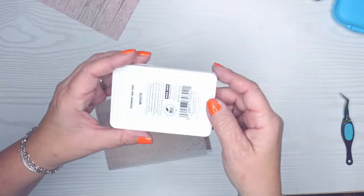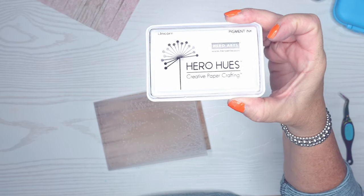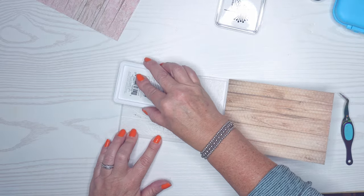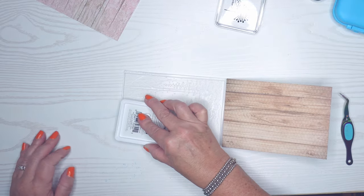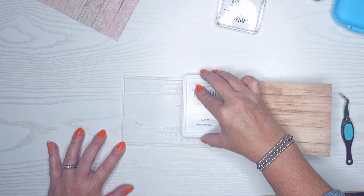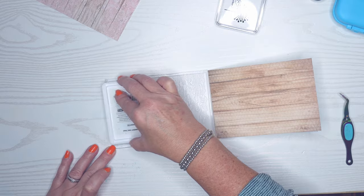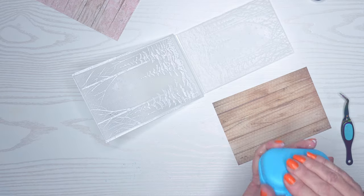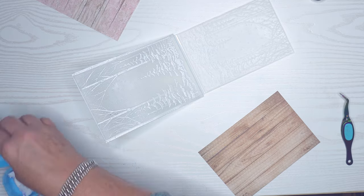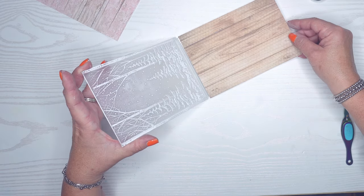For my second one I'm going to use Hero Hues pigment ink in Unicorn White. The trees and snow are raised — that's the image I want to get the ink on — and the background is depressed. What's important here is that you are very careful; again I'm going to use my cornstarch bag so I don't get embossing powder where I don't want it. Make sure you don't move that paper around.